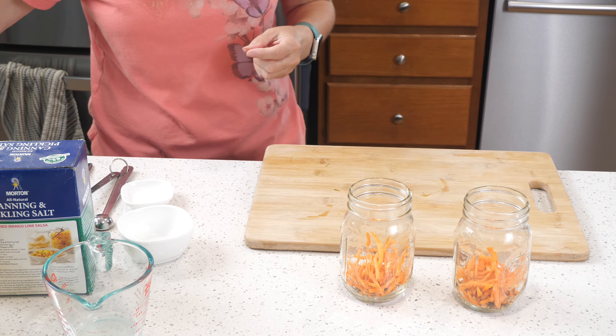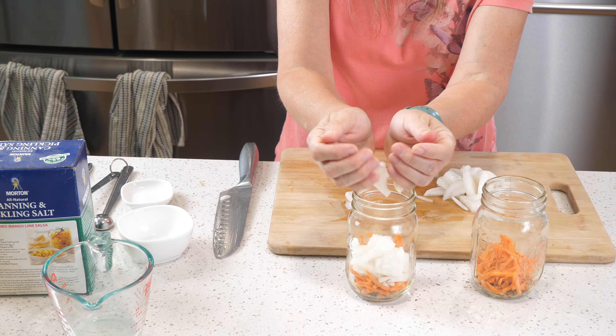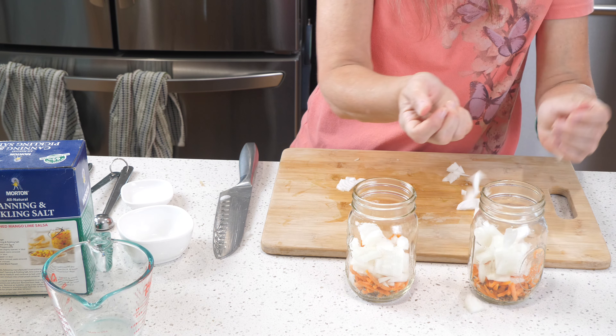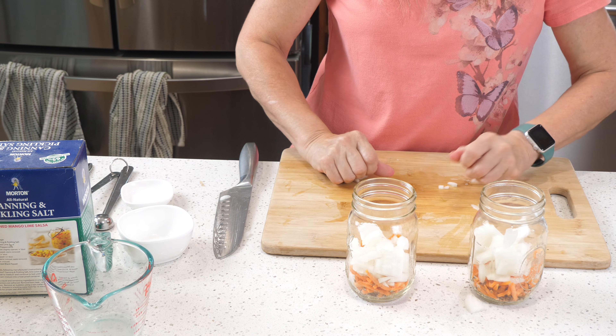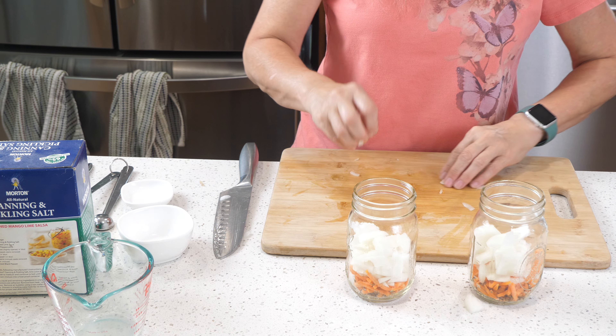Then I'm going to add a roughly chopped onion — about half of one in each jar — and then we can go ahead and add in our zucchini.